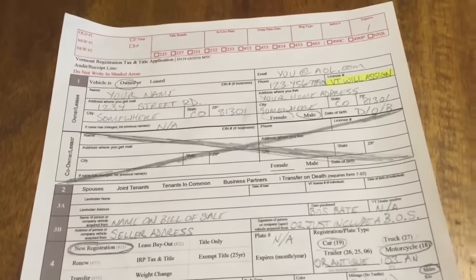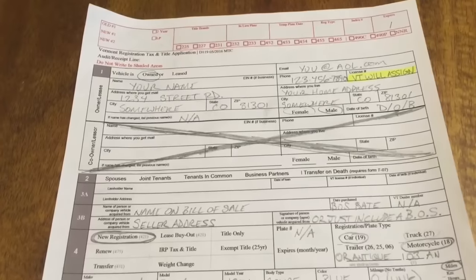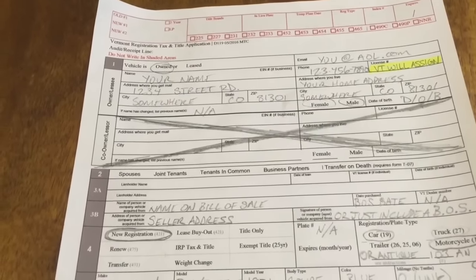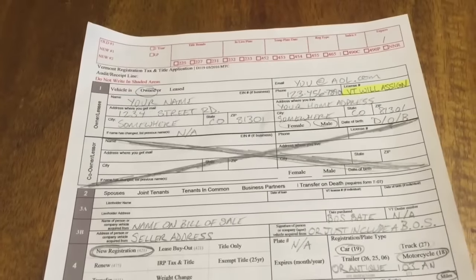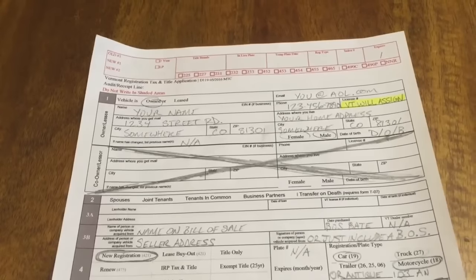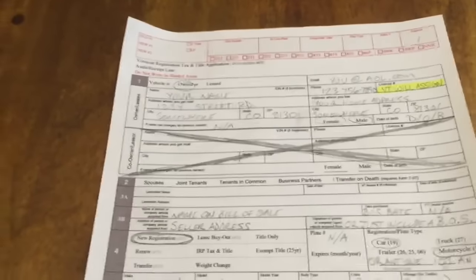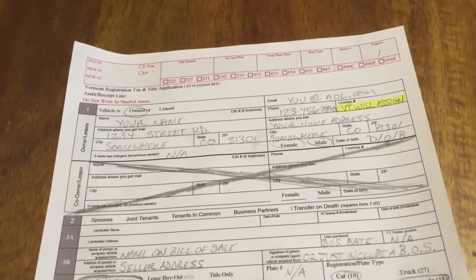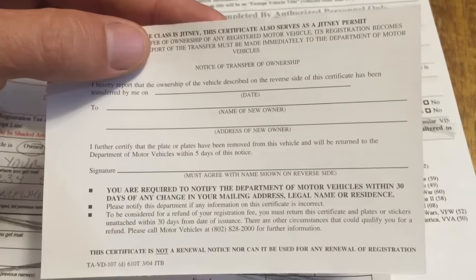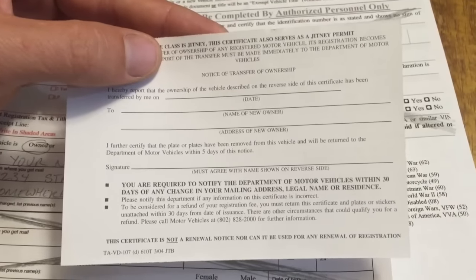If the other piece doesn't show up, just give them a call and they'll figure it out. This will work in any state — from California all the way to Maine. It works anywhere, as if you're moving from Vermont to the state you live in with a vehicle you want registered. Take the registration — using mine as an example — and basically this is the registration card that you get.